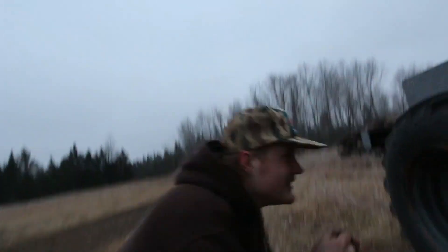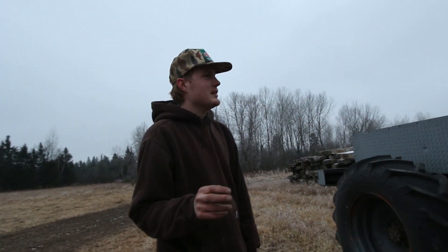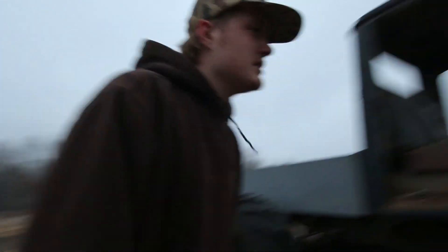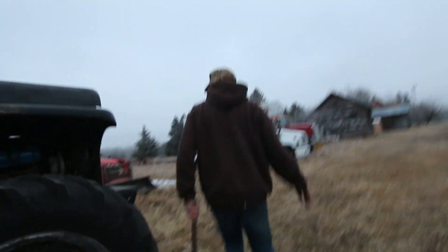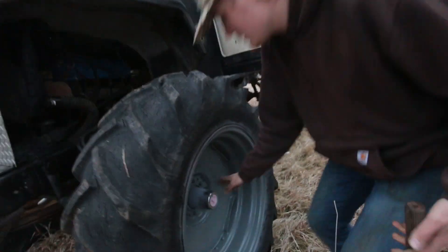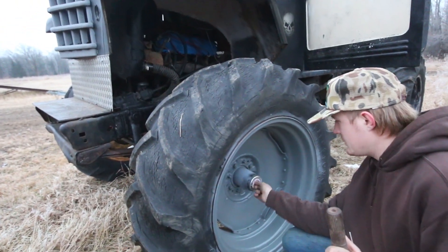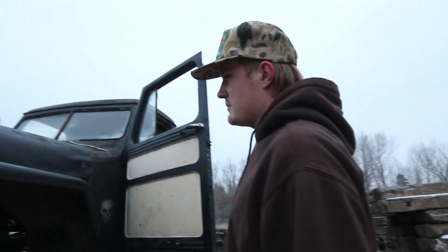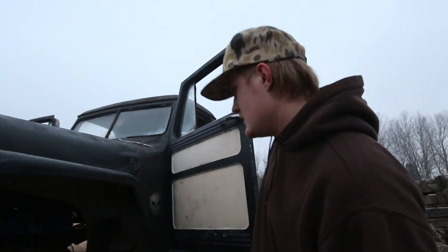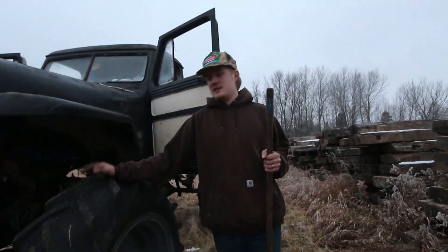Crunchy? It looks crunchy when it goes in circles, like when it's turning. Maybe it's in four — it shouldn't be in four. It was spinning and it looked very crunchy. Is this locker locked in? We've got three-wheel drive because the passenger side axle shaft broke. This should be free. It might not have been clicked over all the way. That shouldn't be spinning, but... It's the new fun toy.